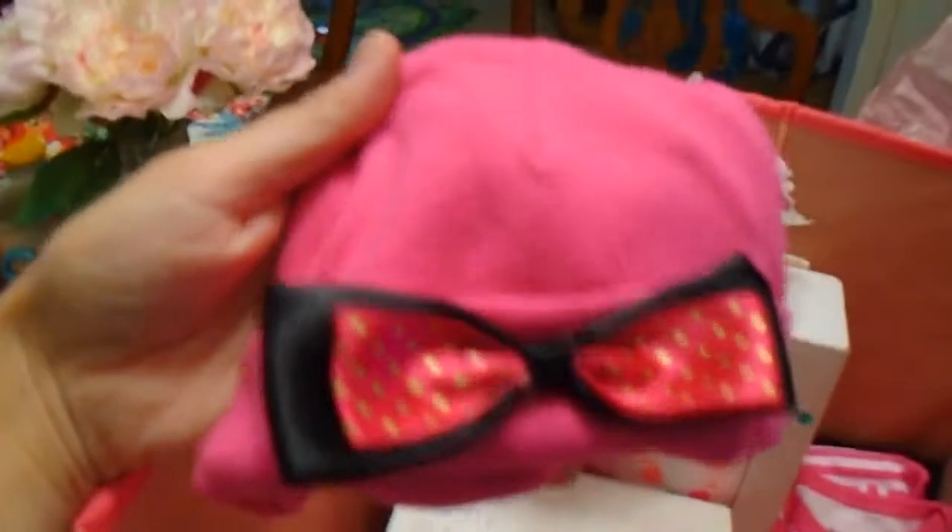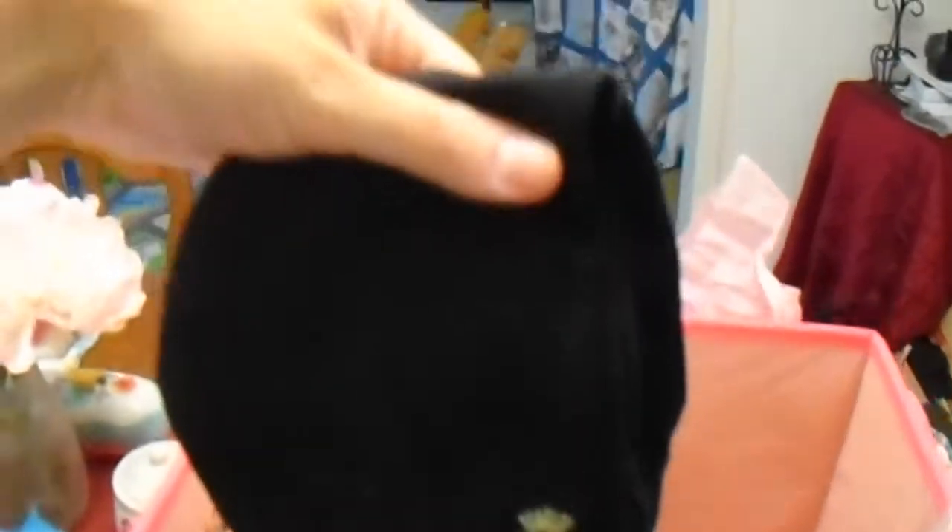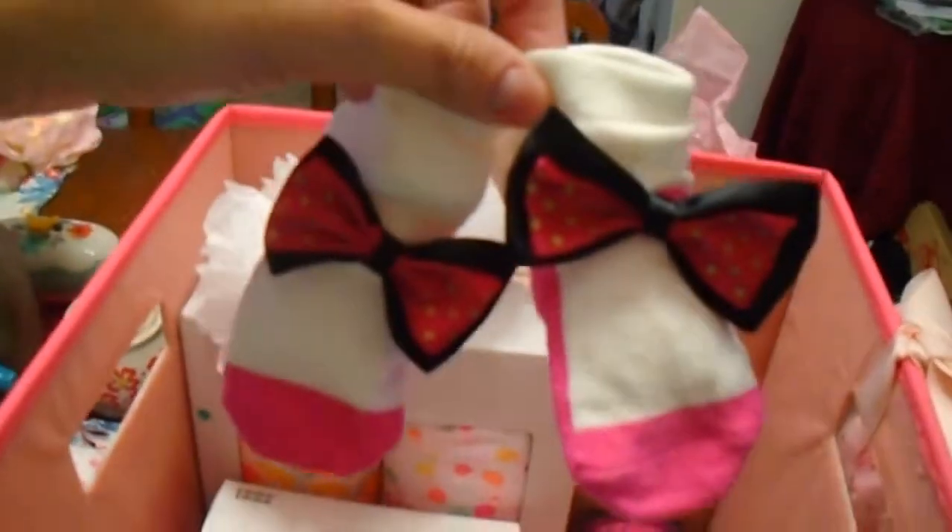Then I got her this because I love mermaids — it says 'mermaid kisses,' there's little mermaids all over it, and there's a little heart on the butt. Precious. And then I got her this little Juicy Couture set, with the little hat with the bow that matches. This is the little onesie — it says Juicy Couture on it, and I love the cherries. And then I got these little black leggings with the Juicy Couture symbol on them. She's got to be stylish. And then these little socks with the bows to match.